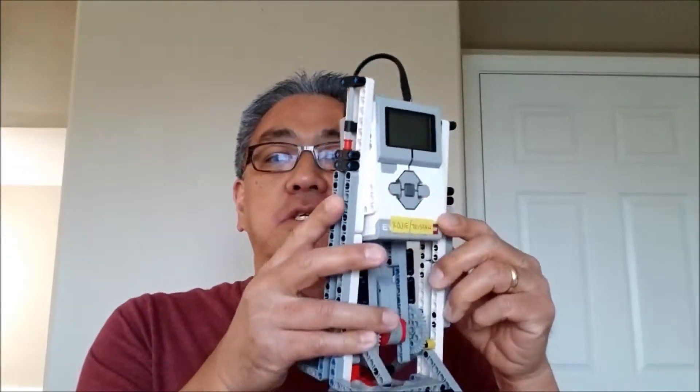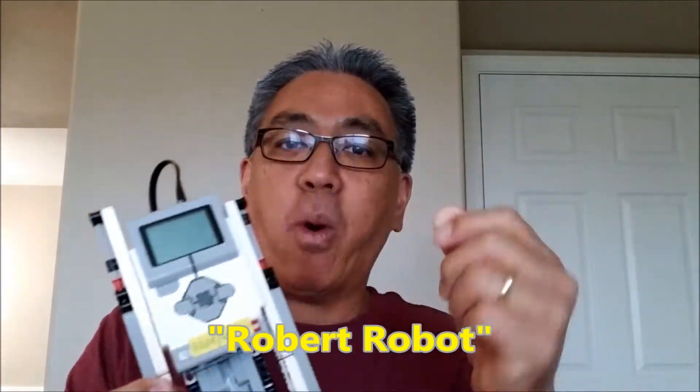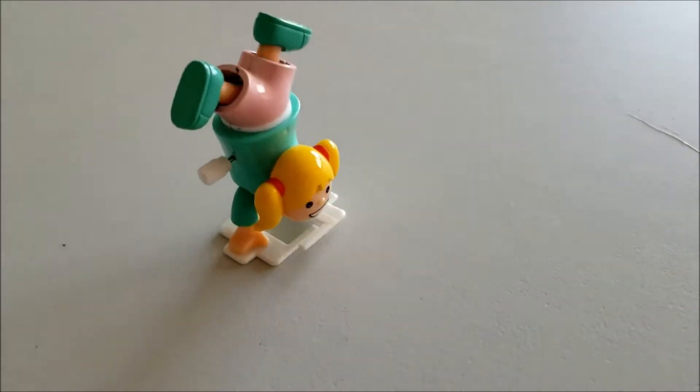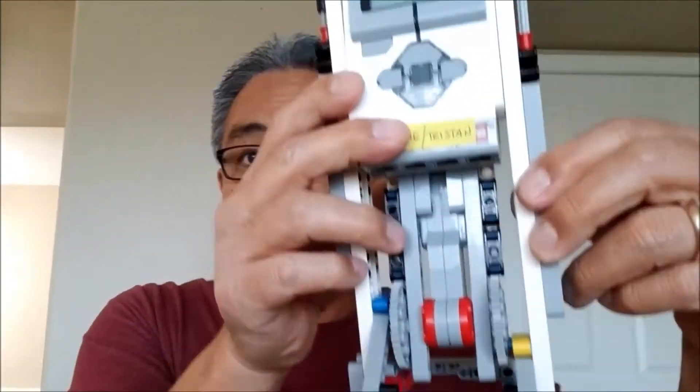Hey everybody, what's going on? It's Mr. Hina with Miss Hina's Lego Robotics. I'm super excited because I've always wanted to build one of those walker type robots. So this is the Robert robot and it looks just like those wind up toys — you know, those kind that would just walk leg by leg. I love those kind of robots and I've always wanted to make one out of a Lego EV3 kit.